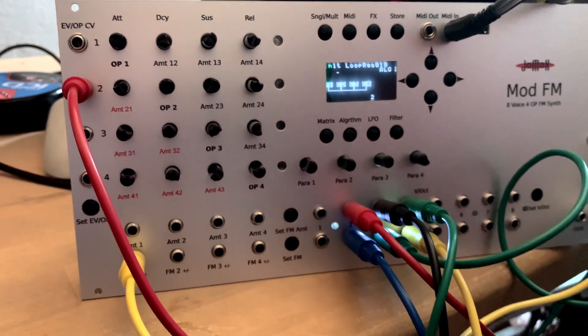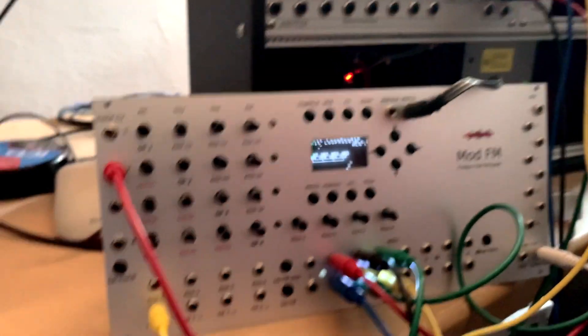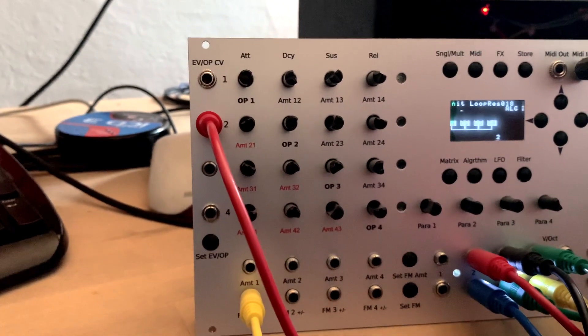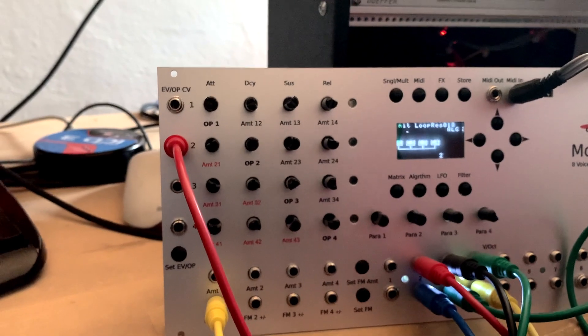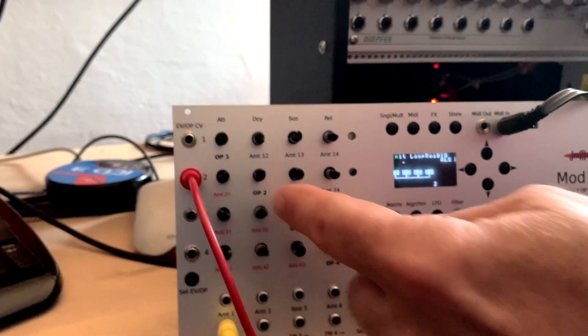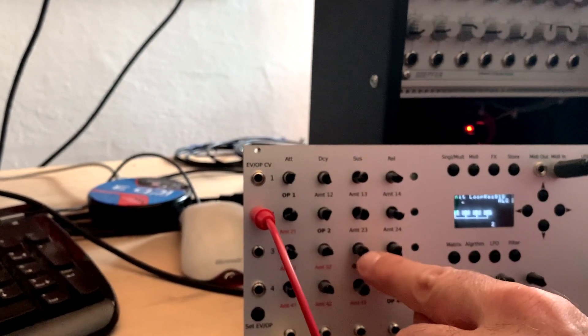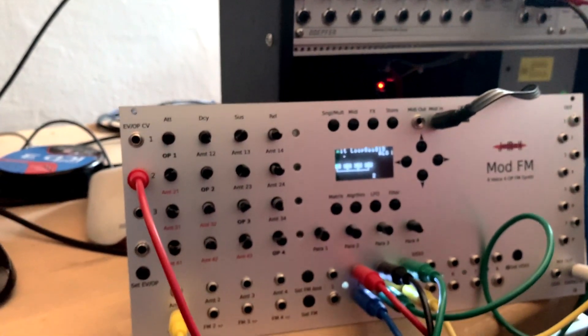Like with the DX7 and DX9, operators are separated into carriers and modulators — but in the matrix, everything can be a modulator or a carrier. It's an open matrix with feedback as well. Feedback occurs automatically if you are modulating one operator forward and backward — you can do that in the matrix automatically.